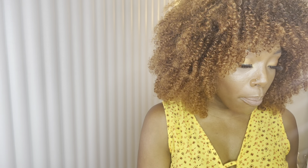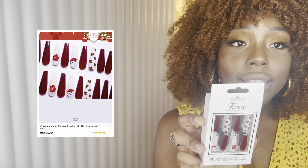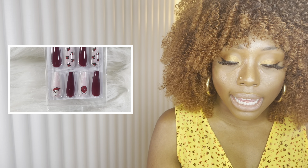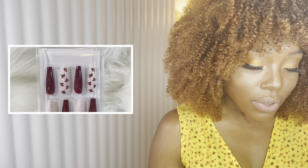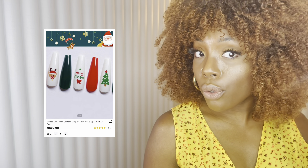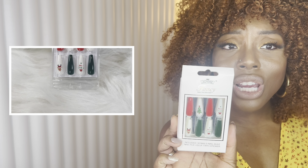The holiday nails all have different designs on every nail — it's a little busy but I like it. The first boxed one is a burgundy nail with a Santa, mitten, and hollies design — really great. The next is a green one I want to wear for Christmas. It says Merry Christmas and has a Christmas tree and reindeer — really cute and giving.